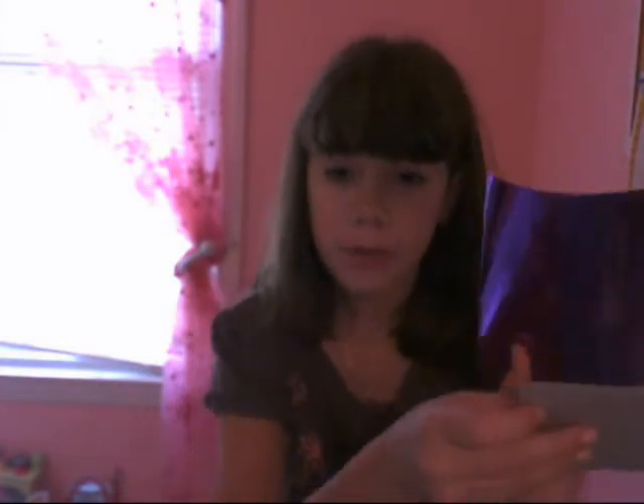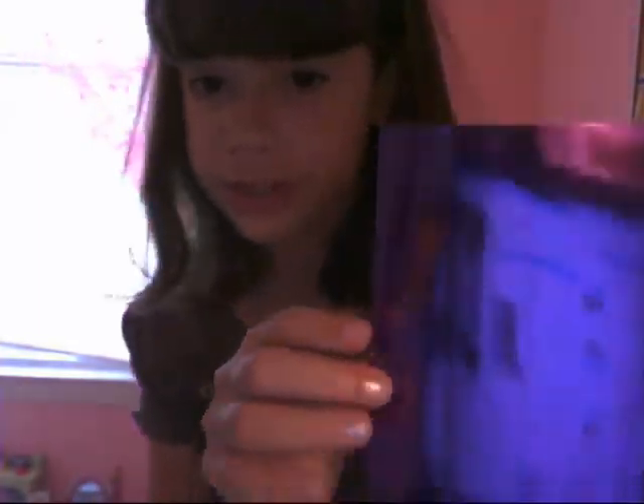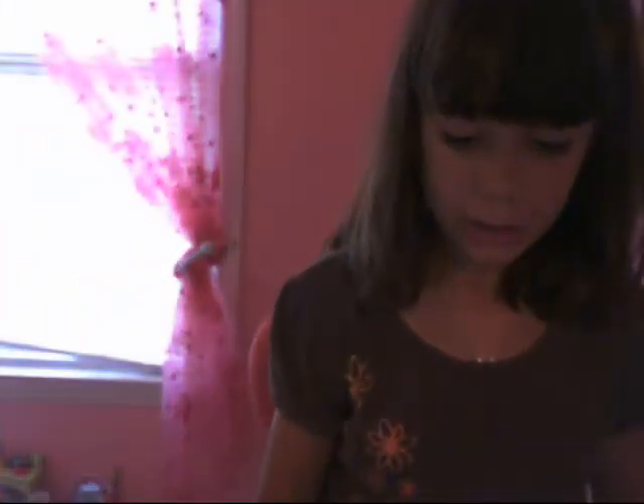Then take your paper — this is origami paper by the way. Put it over the cardboard and trace it onto the paper. I traced it — you can use a pen, a marker, or whatever. And then cut that out.